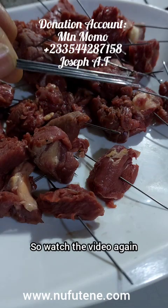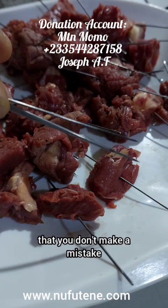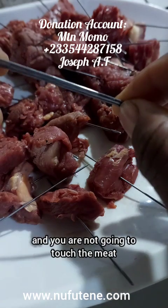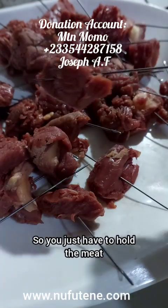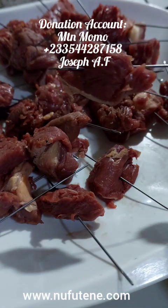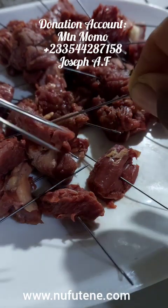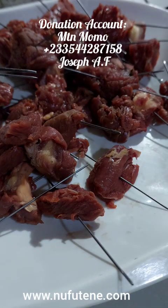Watch the video again and again to understand the process so that you don't make a mistake. To emphasize: you are not going to consume the needle and you are not going to touch the meat when eating it. You just have to hold the needle like this. You see how the meat is hanging on it — then you just eat the meat and gather the needles somewhere. So that is it.